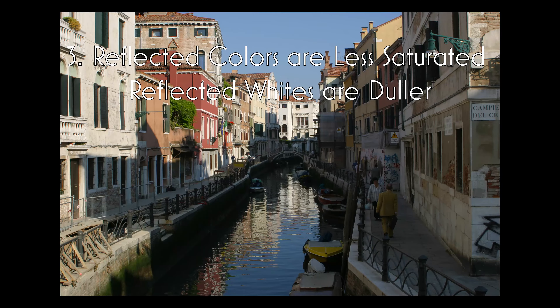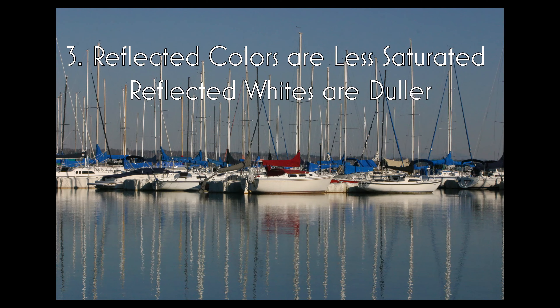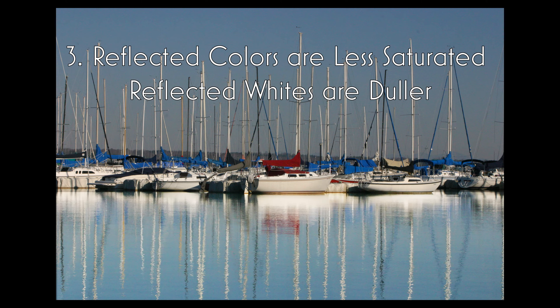Next, reflected colors are less saturated. Reflected whites are duller. This looks really freaky here — really bright colors in the reflection. This is much more comfortable to look at; this looks nice. When we do the whites bright it's just disturbing. So always remember: reflected whites are duller.